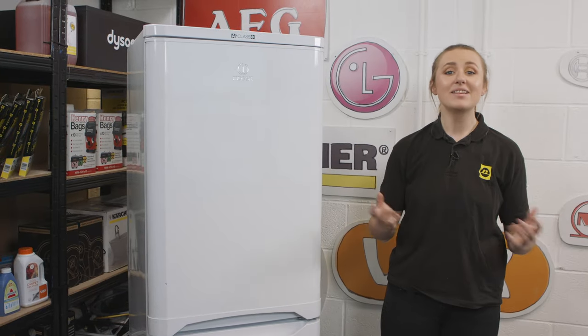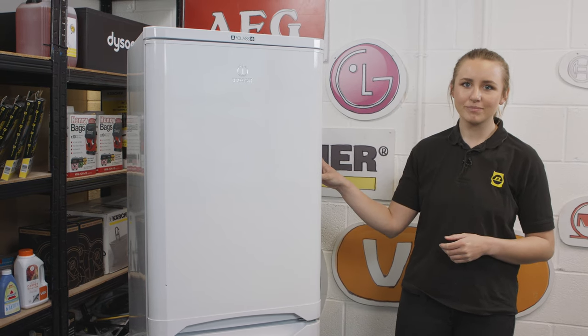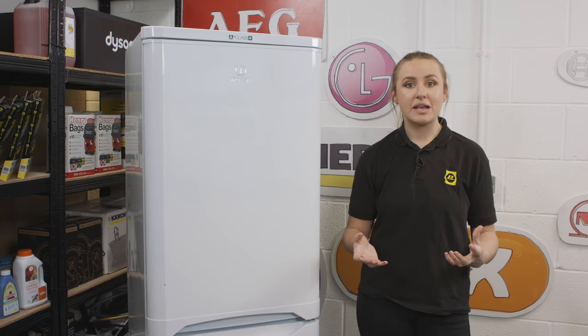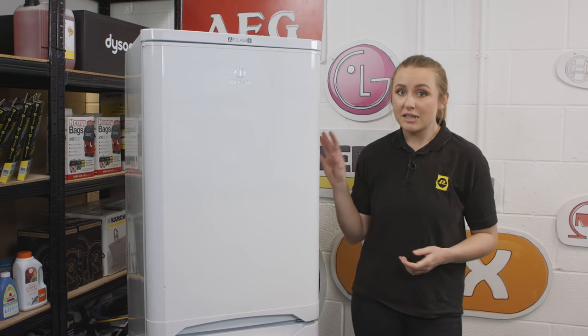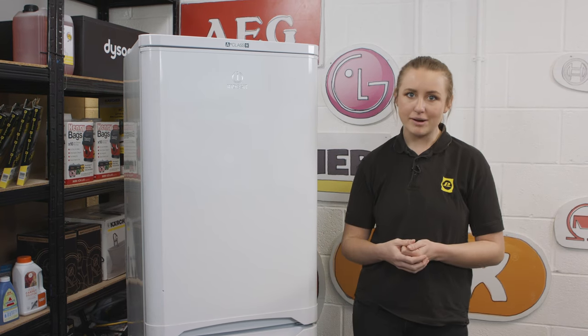Hi, I'm Amy from eSpares and in this video I'll be talking you through some tips to help clean your fridge freezer. Following these tips and making sure that you clean your fridge freezer on a regular basis will ensure that it stays working safely and efficiently for longer. It will also reduce bad smells coming from your fridge freezer and will reduce the build-up of grime and bacteria.